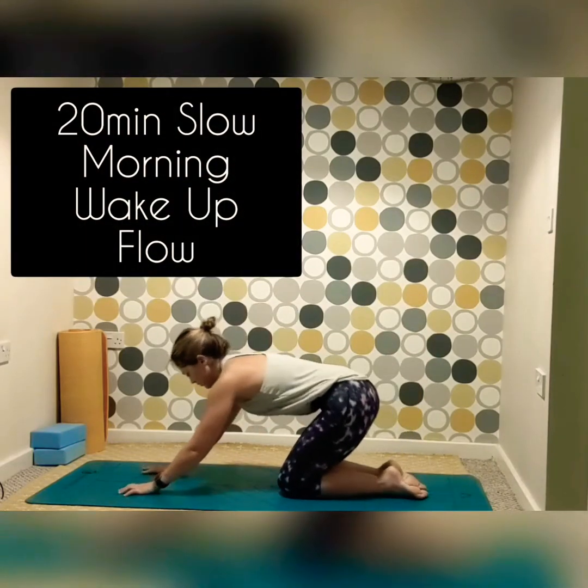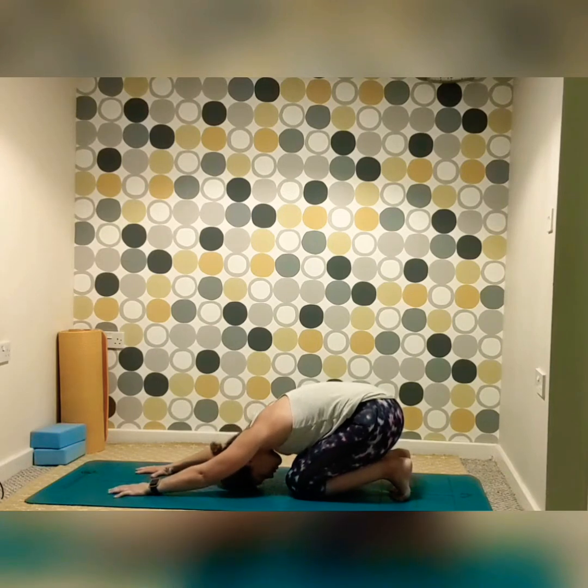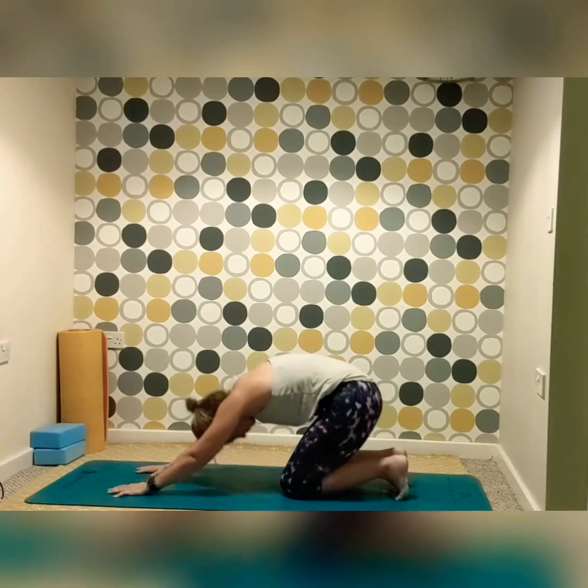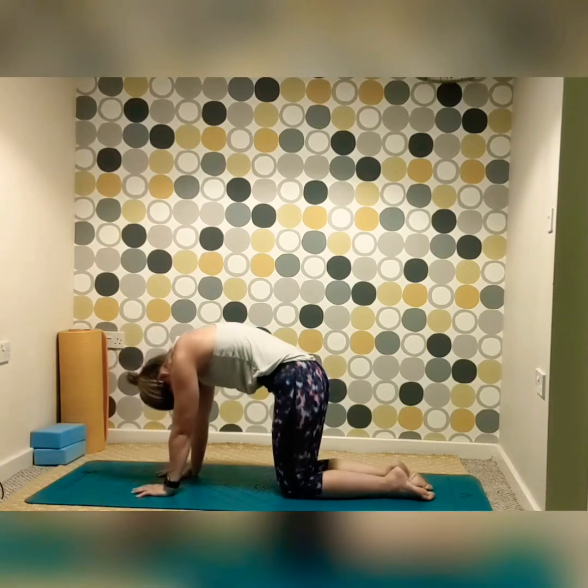Coming to the bottom of your mat, reach out into tabletop, sitting into the toes, curling the toes under for child's pose, reaching long with the arms. Take a deep inhale, opening up the back, and exhale. Inhaling and exhaling, taking time to settle yourself, find some calm before the start of your practice this morning. With each inhale, feeling the rise and fall of the chest.